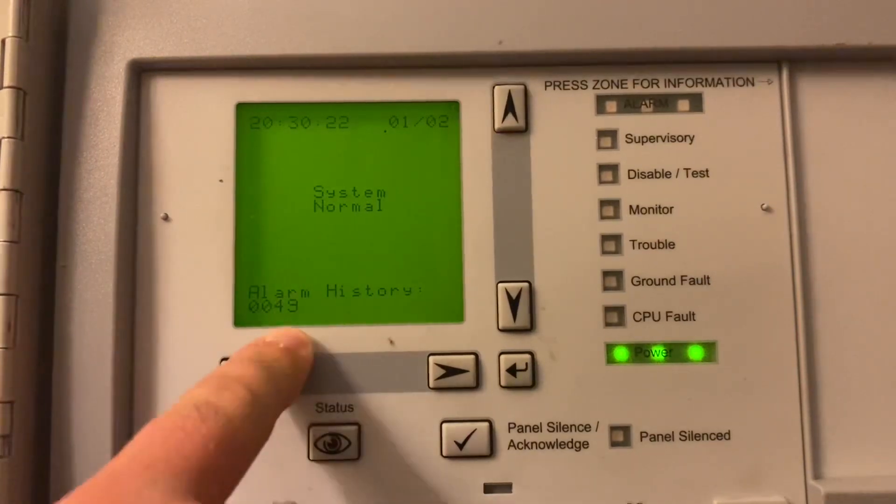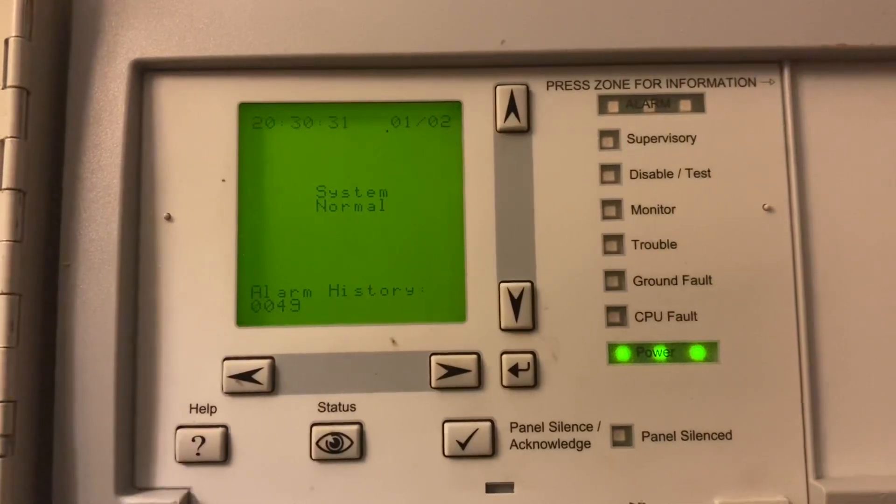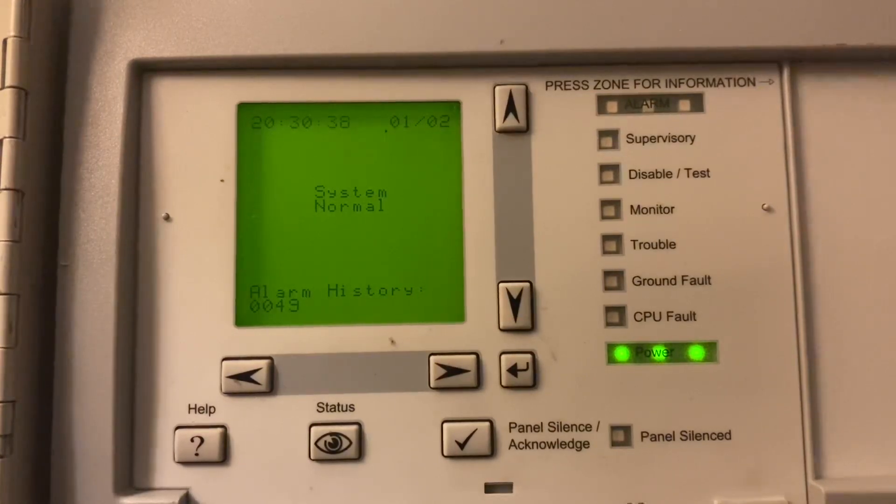Alarm history — I got some questions about that. Alarm history is the amount of times that the fire alarm has gone off on this panel. I think it's kind of neat that EST has that there. The date and time are incorrect — I have not fixed that, but I will.